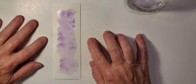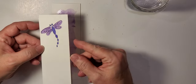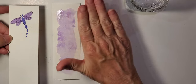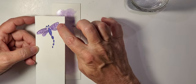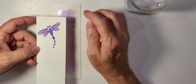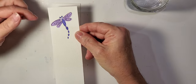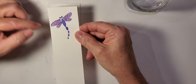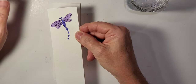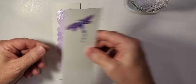We do want this to dry totally before painting the dragonfly on top because we don't want the colors to blend at all. The top wing — the larger one — is going to be a little bit darker than the smaller wing. The body of the dragonfly and the eyes have ultramarine blue mixed in with the violet to give it a slightly different color.